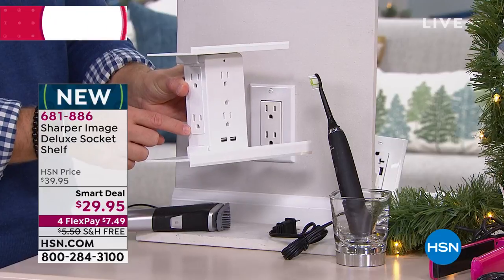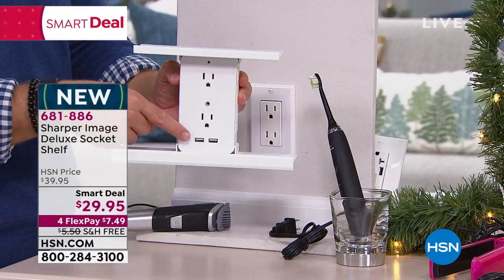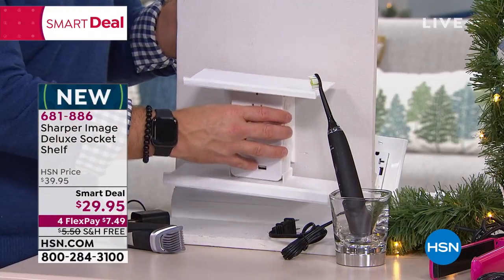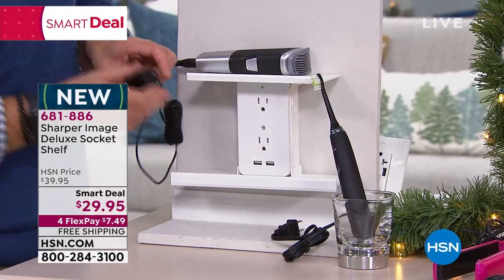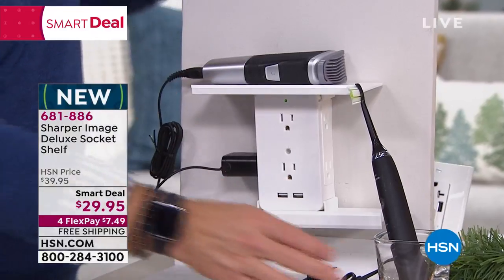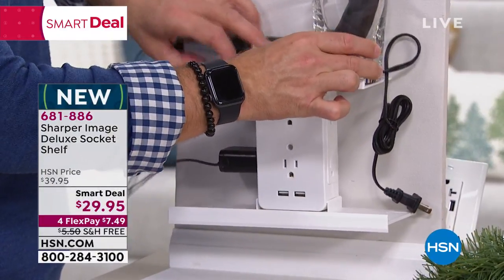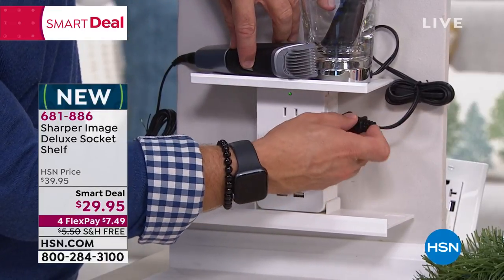I have two plugs here, two plugs in the front, two plugs on the side. That's important because if you have those big bricks, they're not going to be competing for space. And two USB ports. Am I calling an electrician? No — this is literally a plug-and-play experience. I plug it in, I can put my razor up on the top shelf, my toothbrush up on the top shelf. What is this affording me? More counter space, more organization — which is just awesome and convenient.